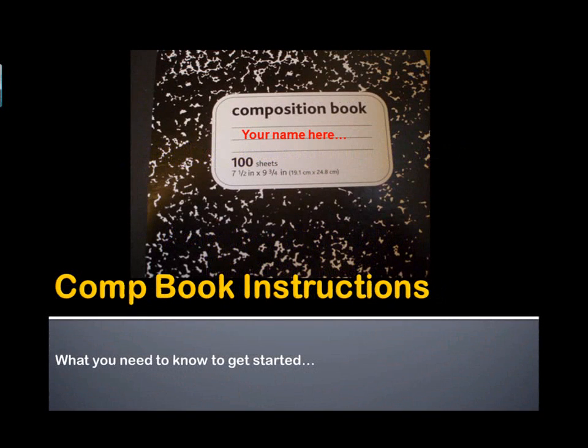Hi there, this is Mr. Haytek and we're talking about setting up the comp book instructions, which are in your summer instructions. A composition book is either a ruled book of paper, notebook paper, or it's graph paper — either one, totally up to you. This is where you're going to keep your notes both from in class and reading. It just gives it a nice area to keep it all together. So here's what you need to know to get started for your summer assignment, which is the first few chapters of our book.